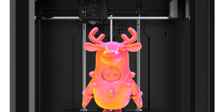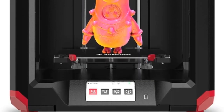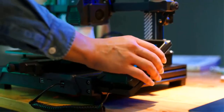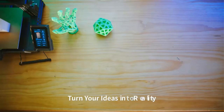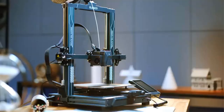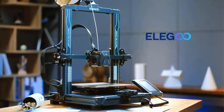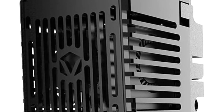One of the standout features of the Aris is its stable printing performance. The printer's alloy frame and dual Z-axis rails ensure a sturdy and steady printing process, promoting better print quality and extending the printer's overall lifespan. The optimized structure ensures sustained and efficient operation, making it a reliable and dependable tool for various 3D printing projects.